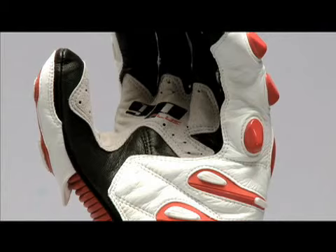The inside of the glove features palm and wrist reinforcements, and the lining of the glove is made of Kevlar for abrasion and tear resistance. It has an anatomically shaped palm for great feel.